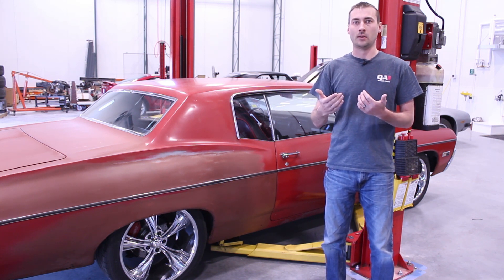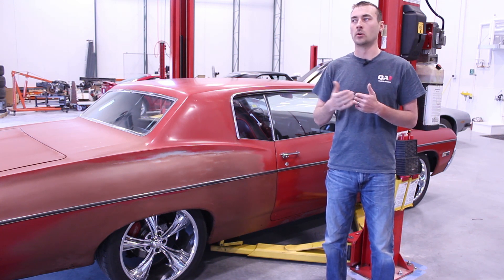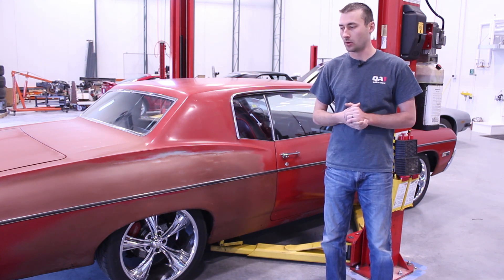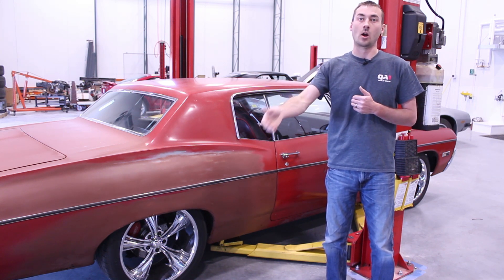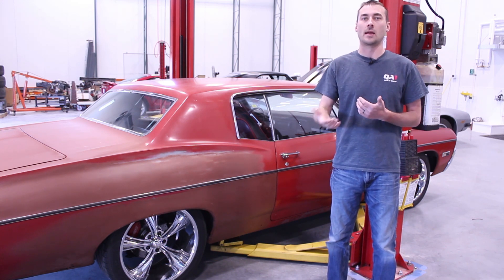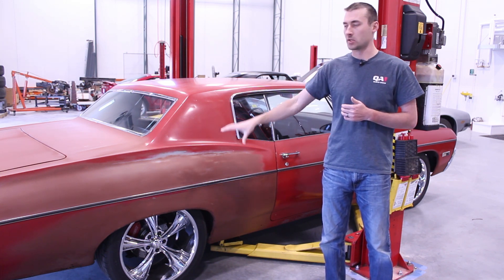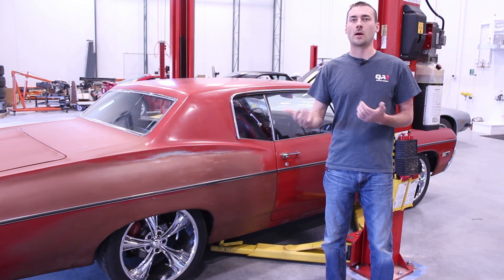Once you start dialing in and finding that happy medium where it feels really good to you, be conscious of what the front and rear of the car are doing. An old adage I like to go by: if you feel it in your feet, it's coming from the front of the car; if you feel it in your seat, it's coming from the back of the car. Also be conscious of the different types of suspension on your car — solid axle versus independent front suspension — the shocks are going to respond a little bit differently.